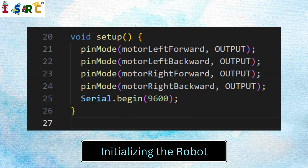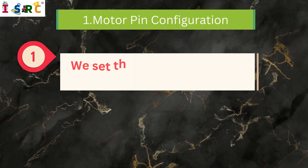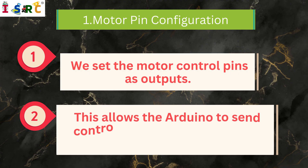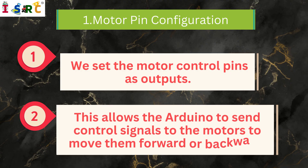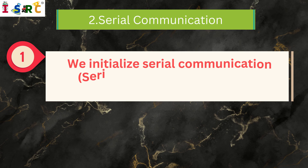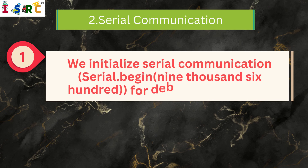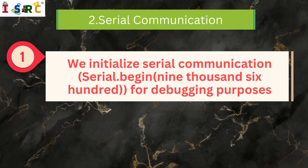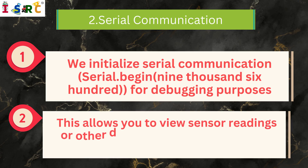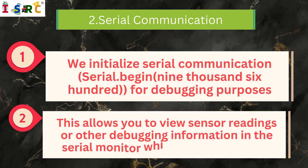Initializing the Robot — Motor Pin Configuration: We set the motor control pins as outputs, which allows the Arduino to send control signals to the motors to move them forward or backward. Serial Communication: We initialize serial communication using Serial.begin(9600) for debugging purposes. This allows you to view sensor readings or other debugging information in the serial monitor while testing the robot.